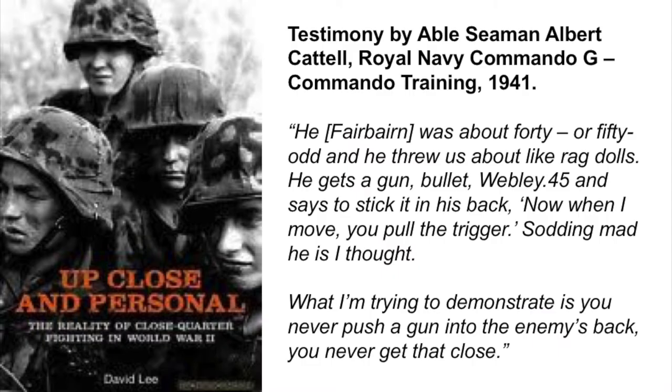But listen to this testimony from someone who was actually there. This is from Able Seaman Albert Catterall, Royal Navy Commando, G Commando Training, 1941. He says: 'Fairbairn was about 40 or 50 odd, and he threw us about like rag dolls. He gets a gun — a Webley .45 — and says to stick it in his back. Now when I move, you pull the trigger. Sodding mad he is, I thought.' What Fairbairn was trying to demonstrate is you never push a gun into the enemy's back — you never get that close. So the man who was the expert was actually demonstrating something that should not be done.